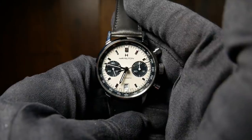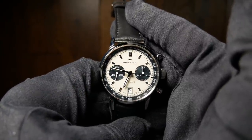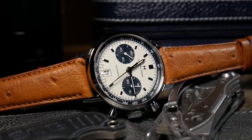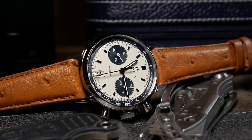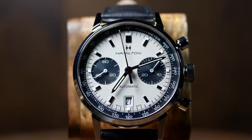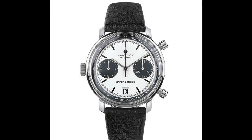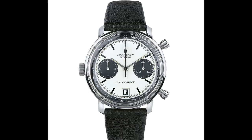I'm Shane and this is Relative Time, and the watch in question is the Hamilton Intramatic Automatic Chronograph, which is kind of a mouthful when you say it all at once. I actually bought this watch way back in November and I'm just getting around to this review now. This is the newer 40mm version that's been out for a few years, but the design itself is actually a callback to the original Hamilton Chronomatic, which was one of the first automatic chronographs ever produced back in 1969.